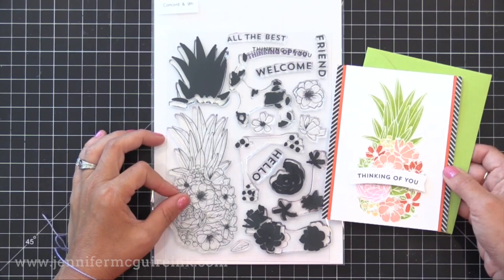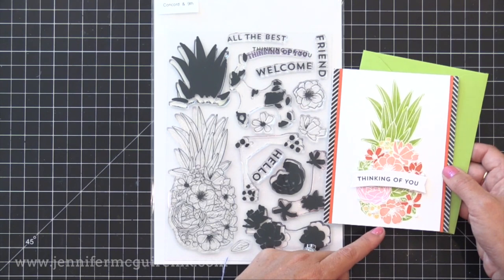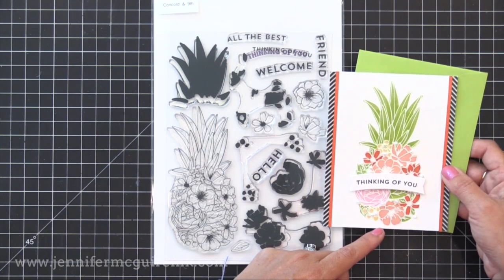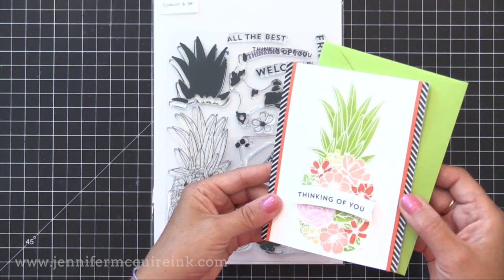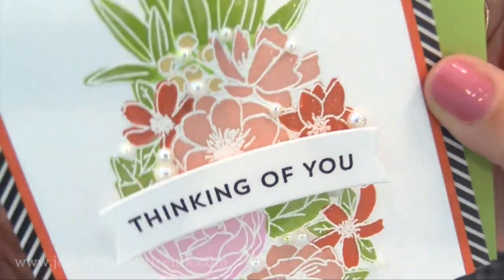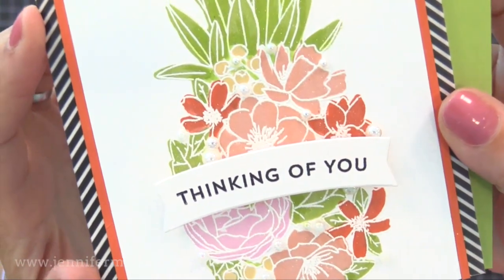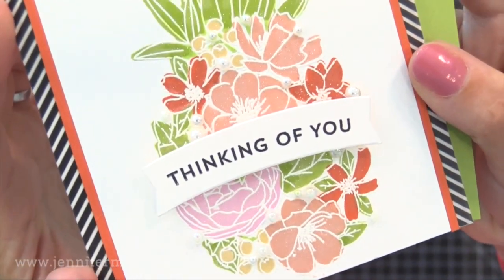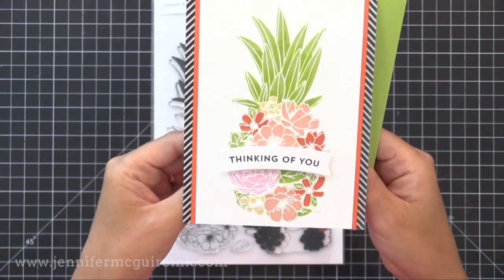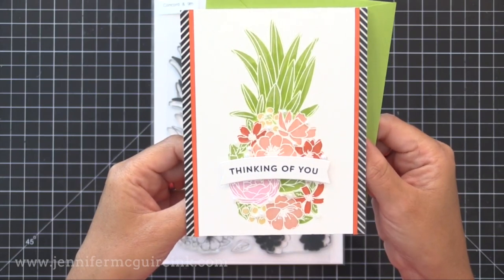I used the coordinating die set to cut the little banner and stamped 'Thinking of You' on it. I trimmed the sides down, added some patterned paper and solid card stock strips on the edge, and put it on a four-and-a-quarter by five-and-a-half inch note card. For a little sparkle I used Wink of Stella on all the flowers and added little gems and pearls from Lucy's Cards for dimension. You could watercolor this image, but I love that you can stamp the layers for fast coloring — I just think that's brilliant.